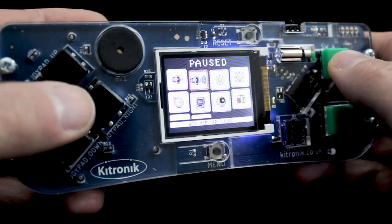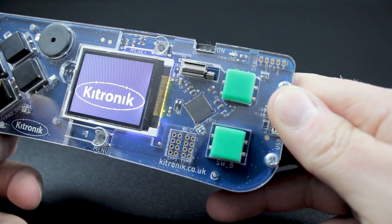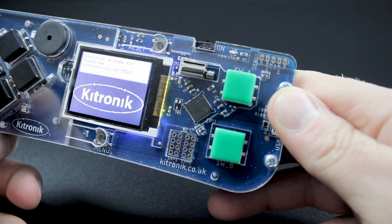It also features software brightness adjustment for the LCD screen, a software volume control, a USB programming port, and two expansion ports for expert level users.